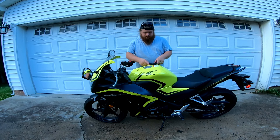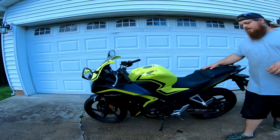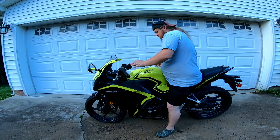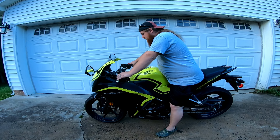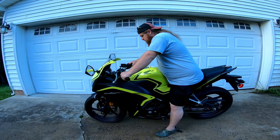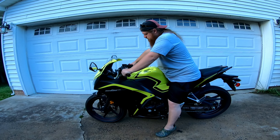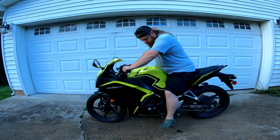The seat height is 30.7 inches. I'm 5'5" with about a 29-30 inch inseam. The ground isn't fully even, but I can tiptoe on both sides and flat foot totally on one side with my foot on the peg on the other side. Ergonomically you get the sport bike feel — it's not uncomfortable.